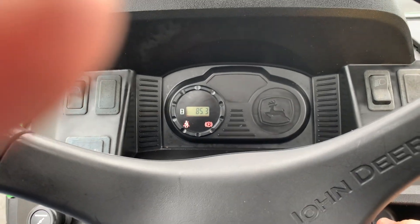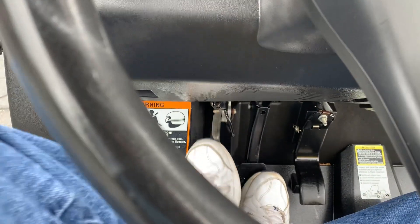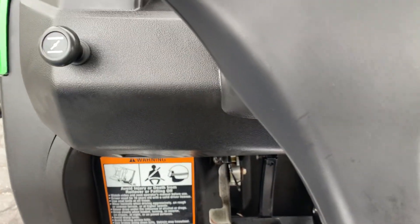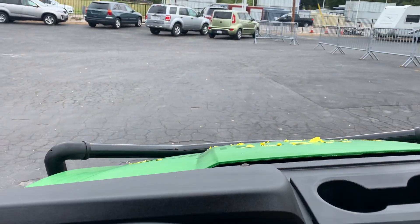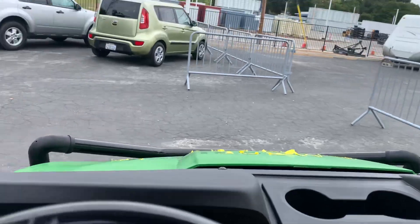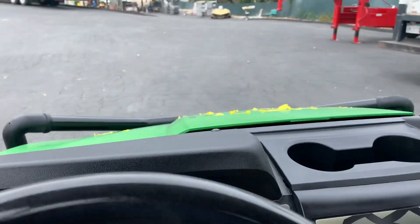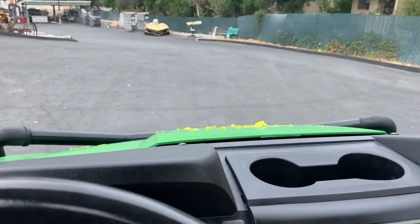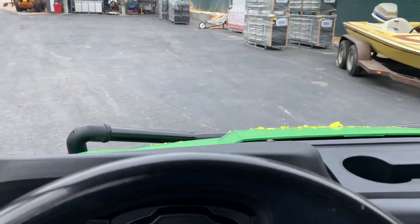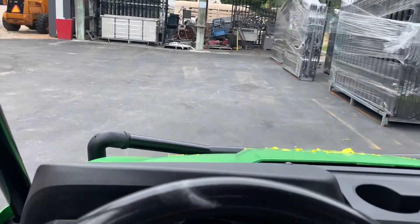Gotta put your foot on the brake. She'll fire right up. Has a little brake controller right down there. Oh yeah, she goes. Rear view mirrors — nice. It was really nice. Brakes are really good. Yeah, this is a nice one.